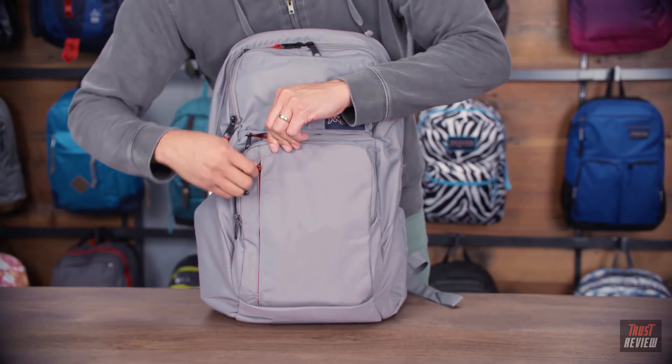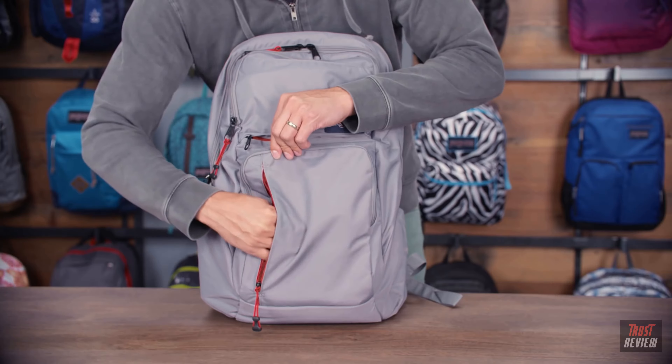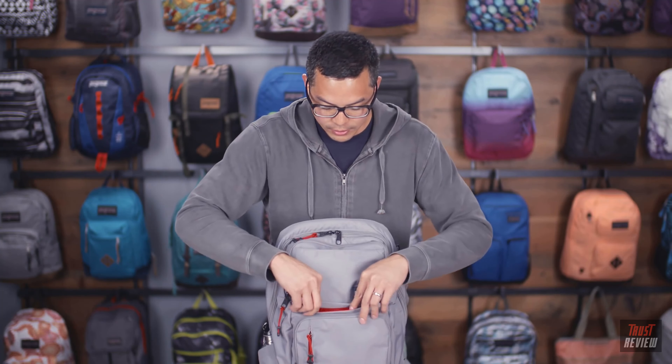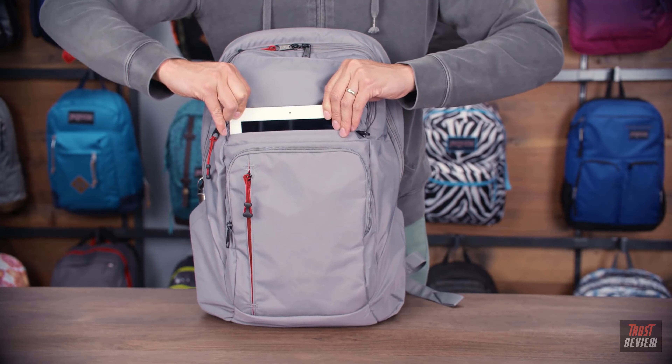In front of that, we have a quick access Napoleon pocket here. Right above that pocket, we have our dedicated tablet pocket, which is easily accessible from the front of your bag.